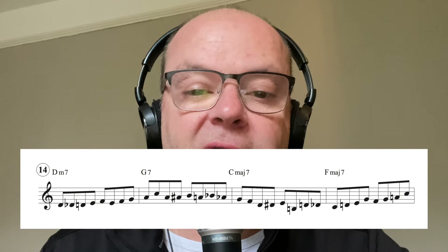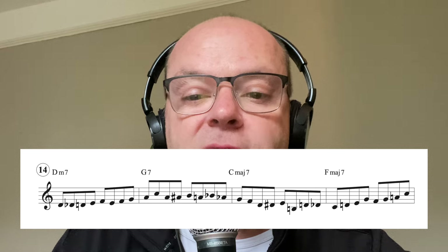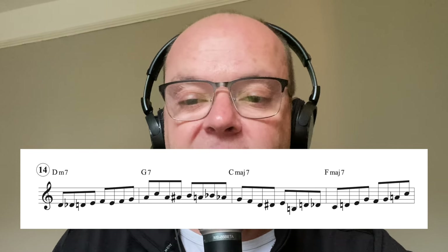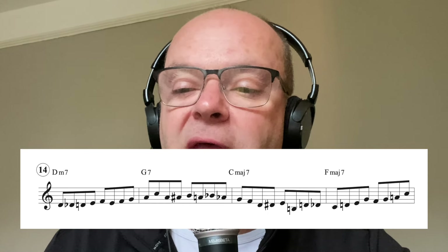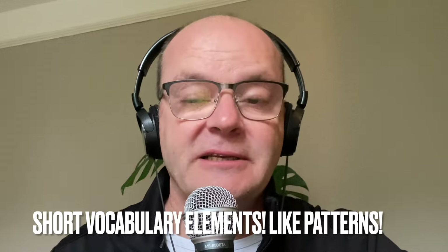Number fourteen: a typical phrase using scale fragments, targeting different chord notes - up to the ninth, chromatic enclosure to the third, chromatic type phrase to the fifth, chromatic enclosure, and then what I call that Tom Harrell type doobie-doobie exercise. Remember all of these can be practiced on their own as well.